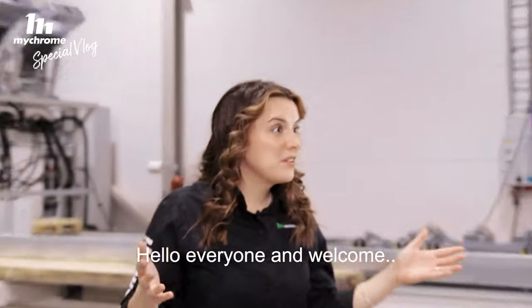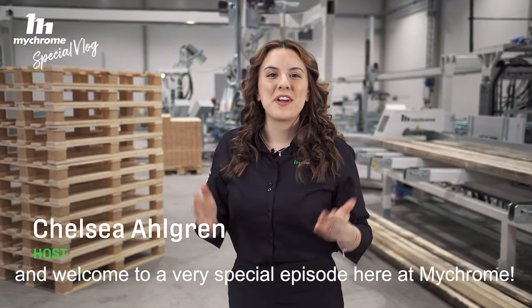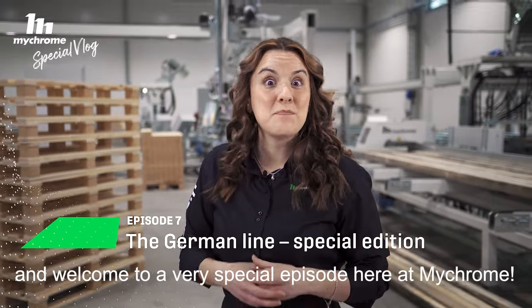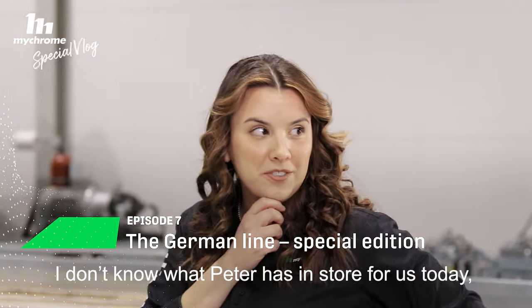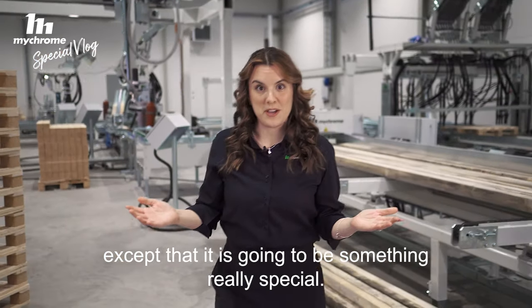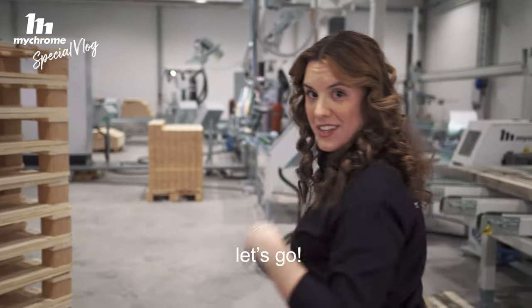Hello everyone and welcome to a very special episode here at MyChrome. I don't know what Peter has in store for us today, except that it's going to be something really special. But first we have to find Peter, so let's go.